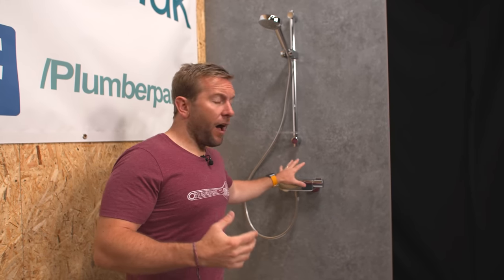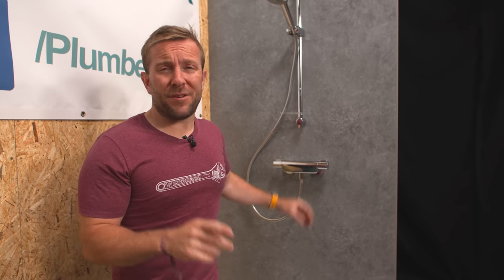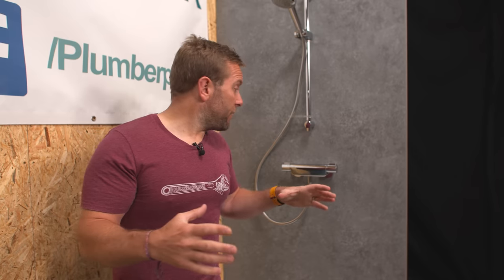So this is the problem we're trying to solve. You've got a 150 millimetre centred standard analog bar mixer valve, and you want to have a digital shower installed in place of that, but you don't have the necessary skills to do anything with the tiling or the wall. But you're good with a drill — you can drill a hole in the ceiling. We've got a new product that's just come out that's gonna allow us to do this changeover without having to do any damage to the wall at the back. So let's get on with part one: unboxing.